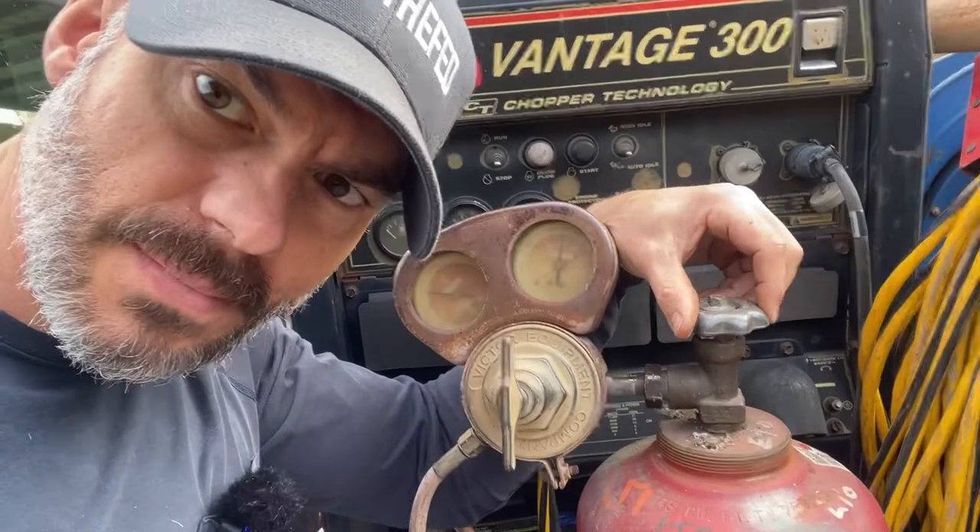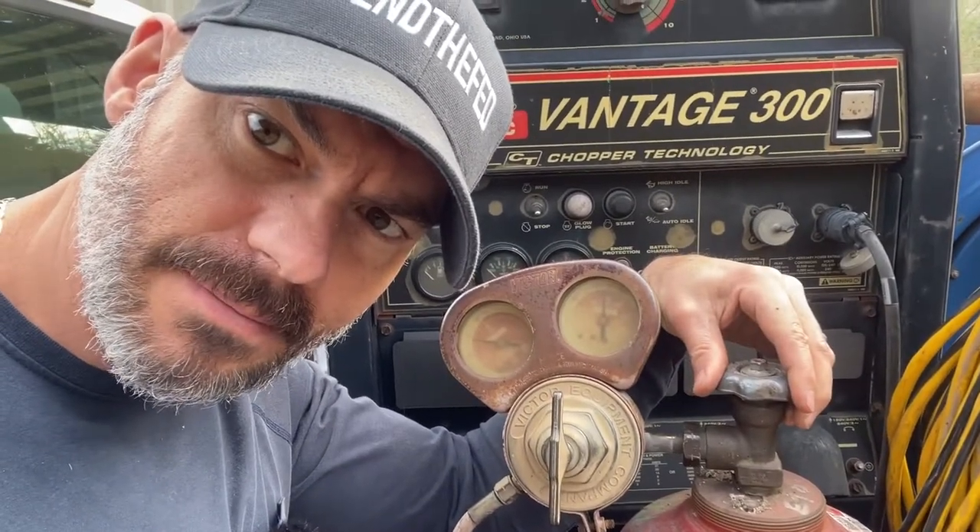Now you'll be able to turn your bottle on, the pressure goes up, turn it off, and it should stay put. I hope that helped somebody — it would have helped me. Check my other videos out; I'm just making small videos to make your life easier. Y'all have an awesome day.